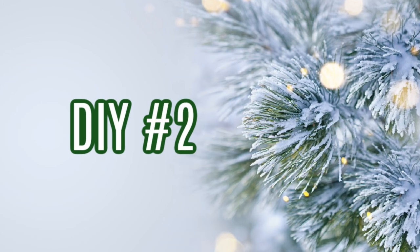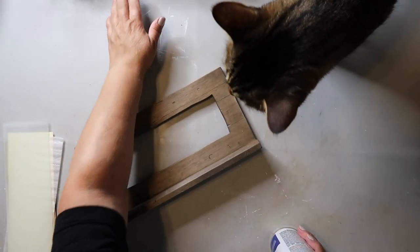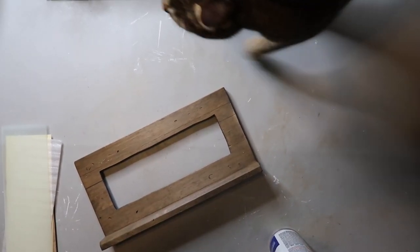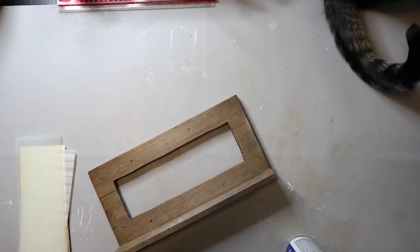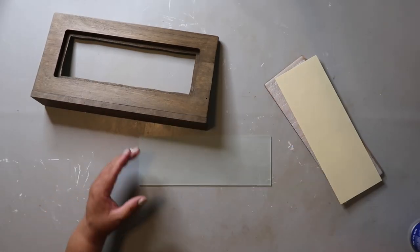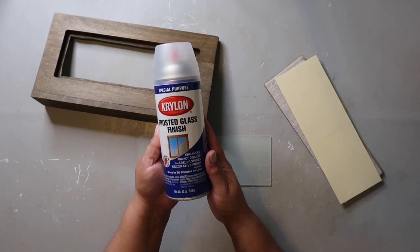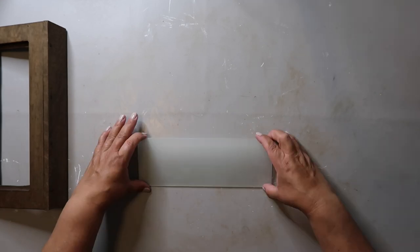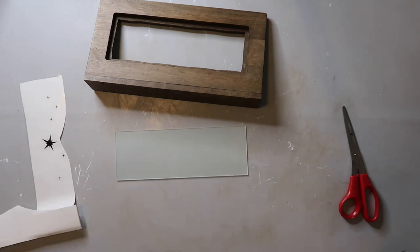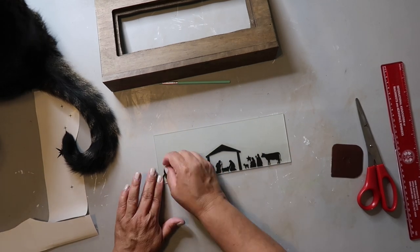DIY number two is actually inspired by a Whiskey and Wit video — it'll be linked in my description box below. I had this picture frame I got from a dear friend, Bill. I took out the glass and I purchased this frosted glass spray paint and sprayed the glass to give it the frosted look. I'm just wiping it up to make sure everything's clear, and I'm going to be adding this decal that I cut out on my Cricut — it's one I purchased on Etsy and will be linked in the description box below.